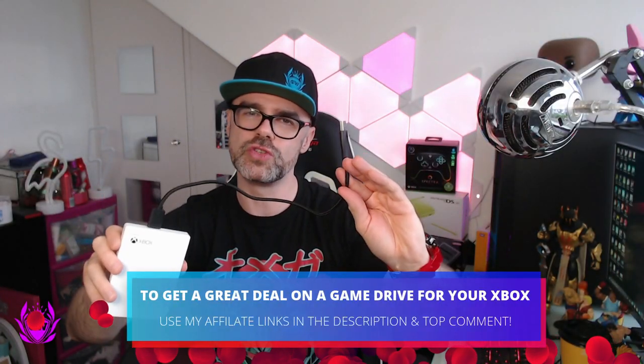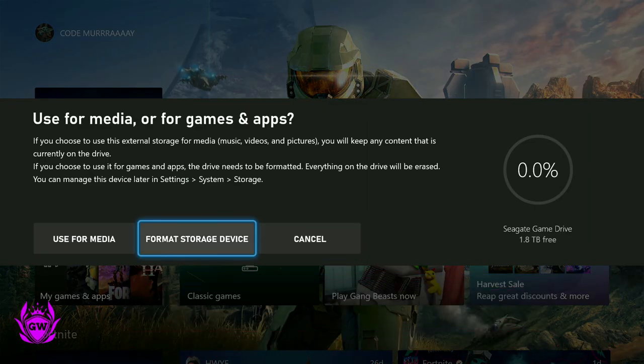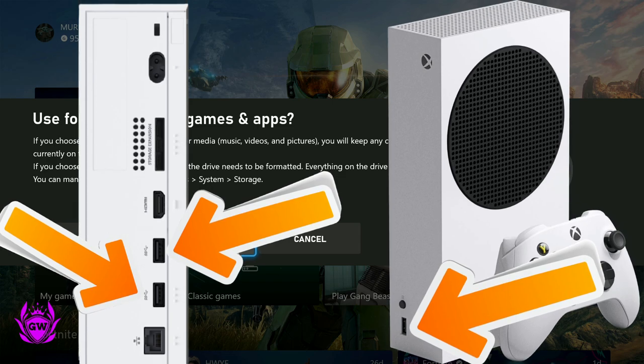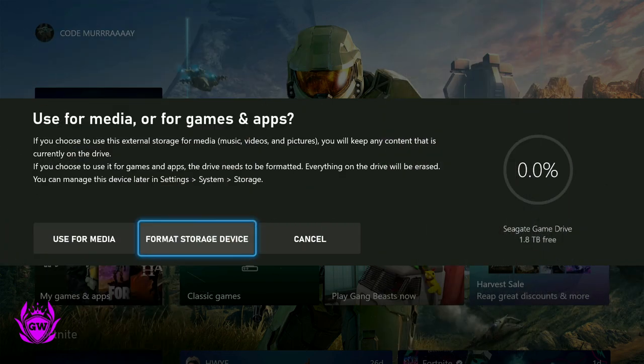Once that's in, you need to plug this into your console. Once you plug it into the USB port on your console — remember the Series S has three: one on the front and two on the back — you want to select 'Format Storage Device', and this will allow you to store your games on it.